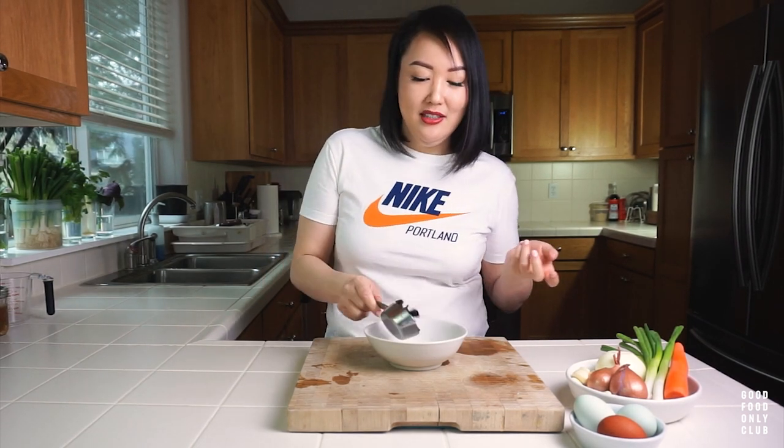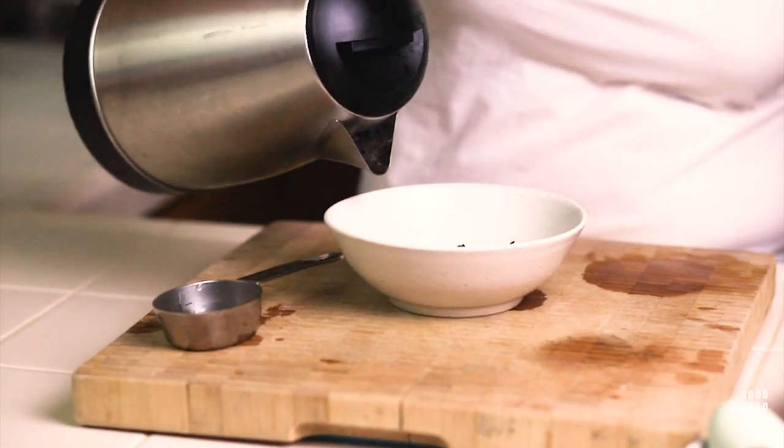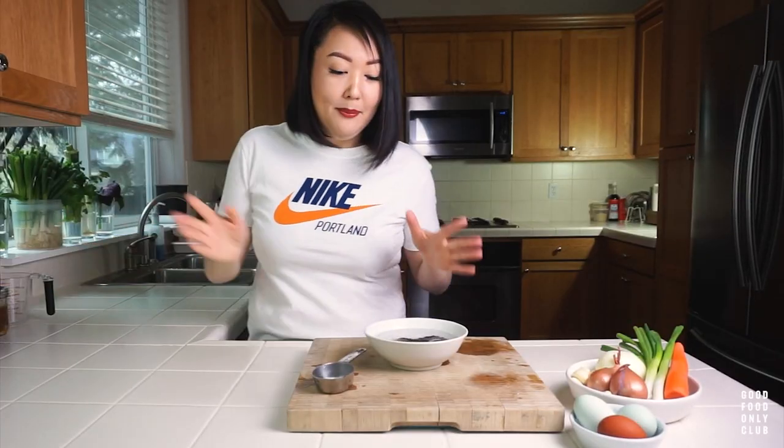Sometimes they're in a refrigerated cooler area, so ask your grocer and they will be able to help you. I got a heaping quarter cup of the wood ear mushrooms and I just washed them to get any dust off. Now I'm going to reconstitute them — I just have some boiling water here and I'll put enough to cover. You will see these are going to expand quite a bit.